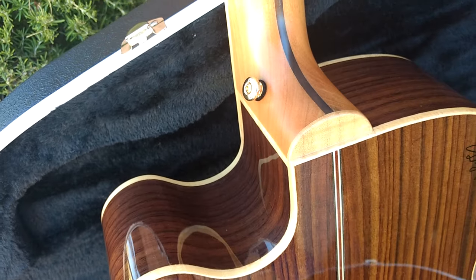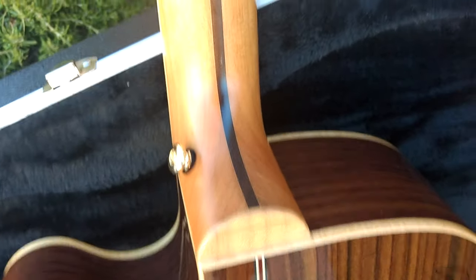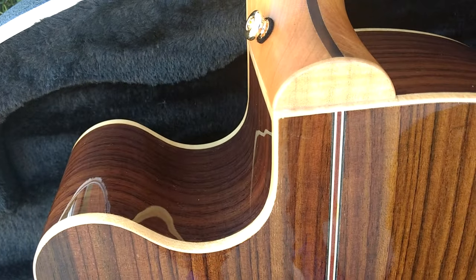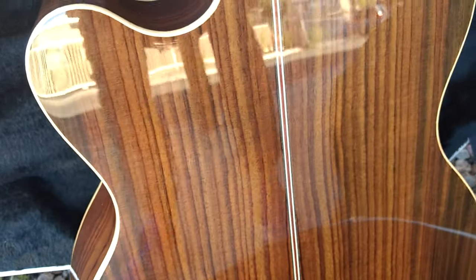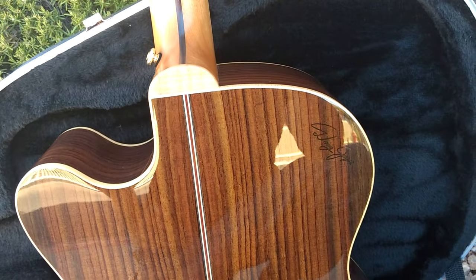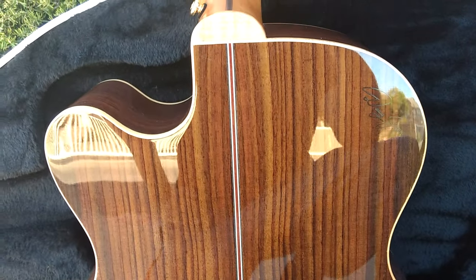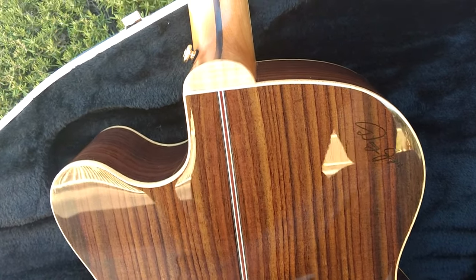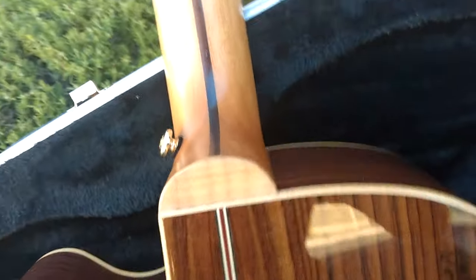You'll notice this has all the inlay, the skunk stripe down the back, and the full satin neck with a thin gloss body. I've had customers who can't understand that — you see satin sometimes on some mid-range Martins and Taylors, but you very rarely see a satin neck combined with a gloss body. We use a very thin gloss finish on our guitars, which protects the guitar. Unlike makers who use a big thick gloss finish, a heavy finish impairs sound quality because the woods don't move as much. That's part of why we get a bigger sound even on our smaller guitars.